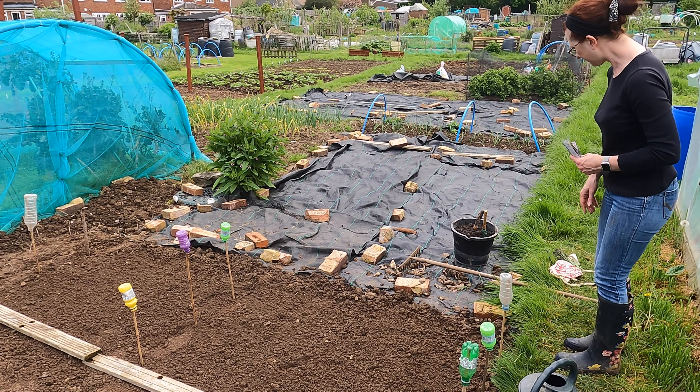You can use a trowel or a dibber, whatever you want. The seeds don't go down very deep at all. As a general rule of thumb, seeds only really need to be buried roughly the depth of the actual seed themselves. Once you've done that — we've had a lot of rain here — I'm not going to water the soil, but if it was really dry I would water it a little bit so the seeds get off to a good start in some moisture.